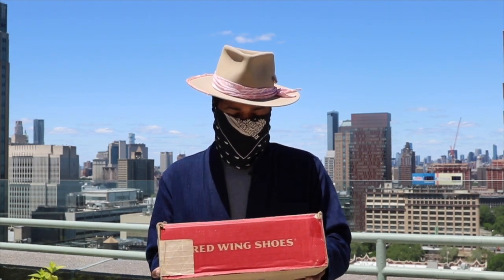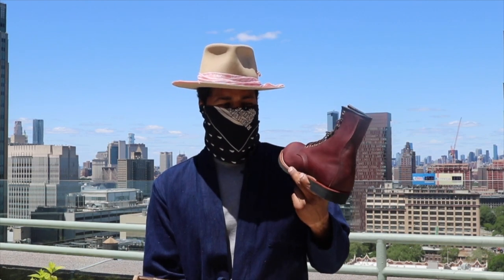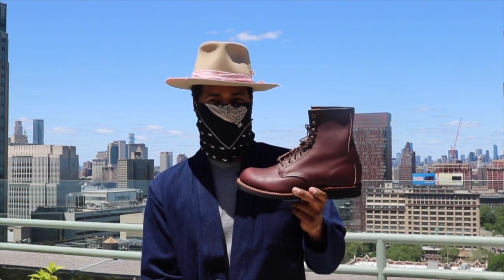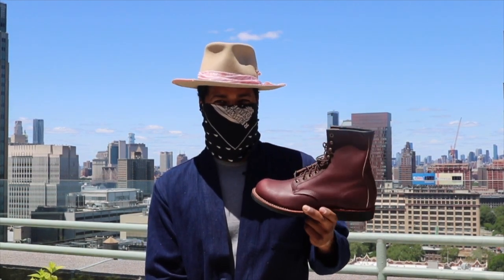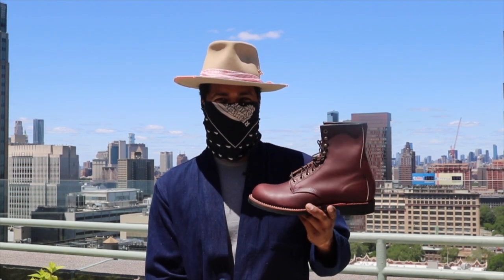I am very thrilled to add these to the collection. Now let's get into what's in the box — in here is the 4509. Let's pop these open: the 4509 Harvesters in oxblood. Yes, these beauties are rare indeed.